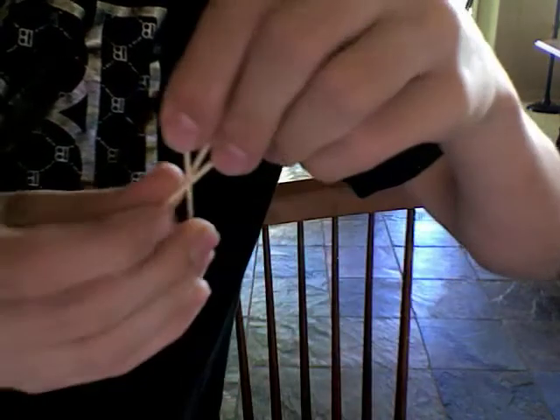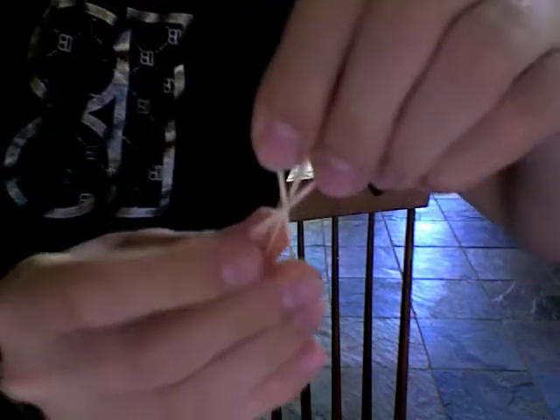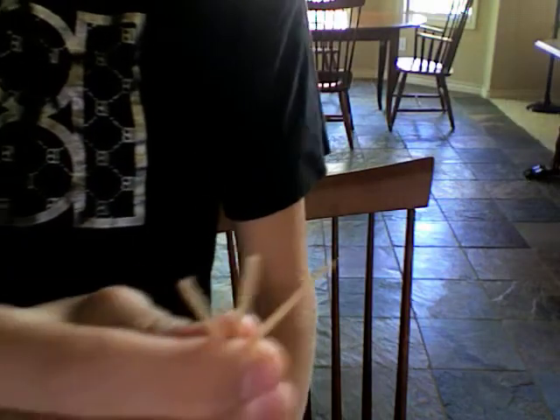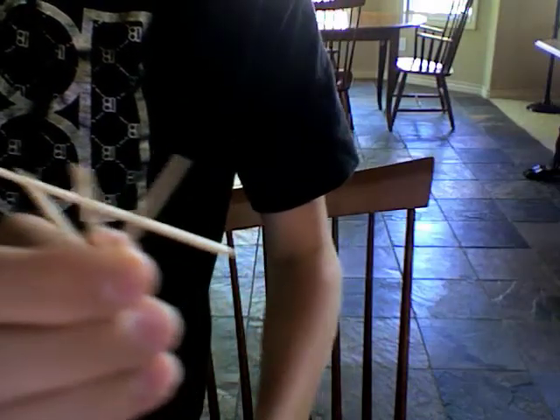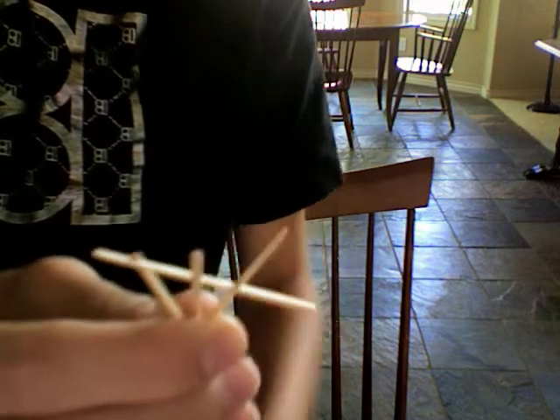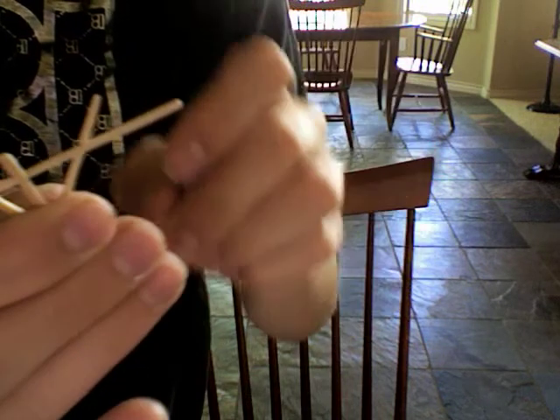Then you take two toothpicks, you cross them like this. Then you take another one and put it like that to make it kind of like a snowflake thing. But then it will be like that on both sides. Take another one, put it like that. Do the same thing on the bottom. Make sure it has pressure — the pressure is what's holding it together.